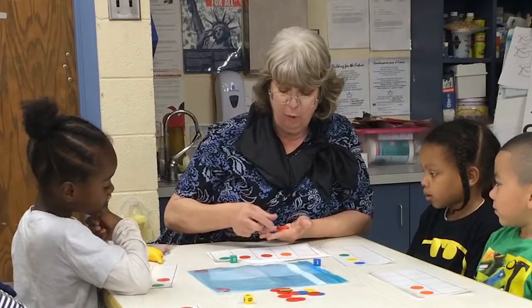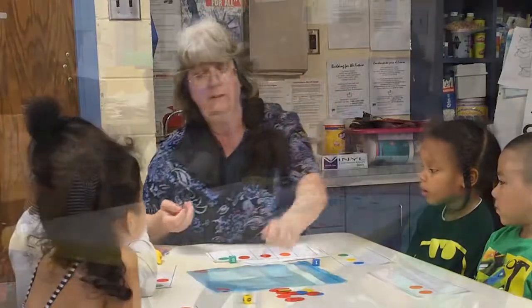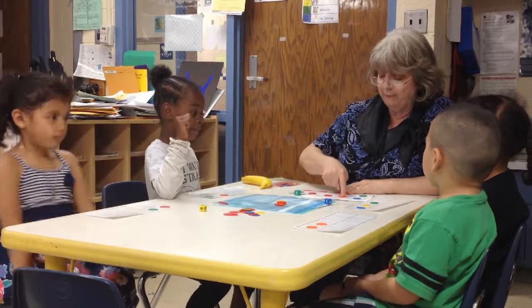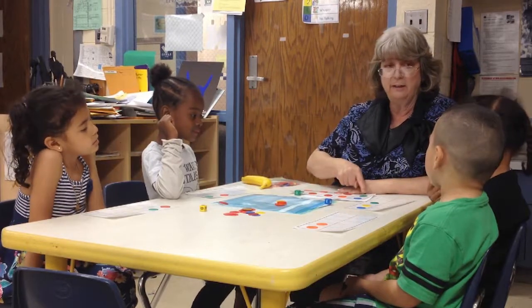I can put these in. One, two, three, four, five, six. Okay, but now when I touch count, I'm going to count all of them. One, two, three, four, five, six, seven, eight, nine, ten.